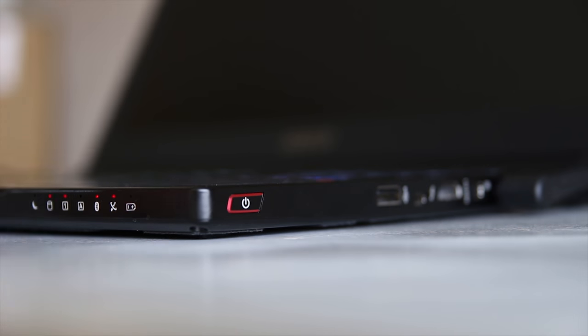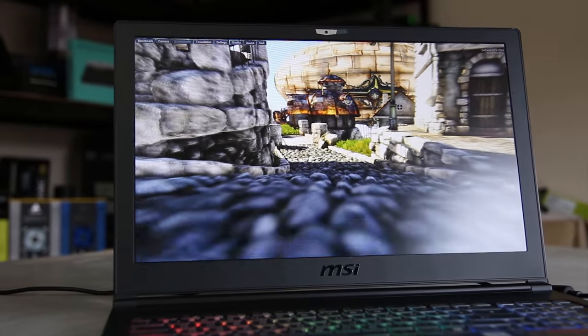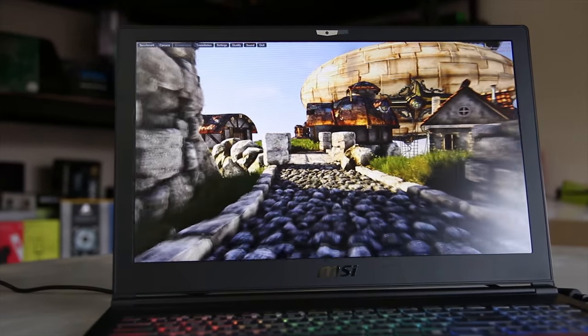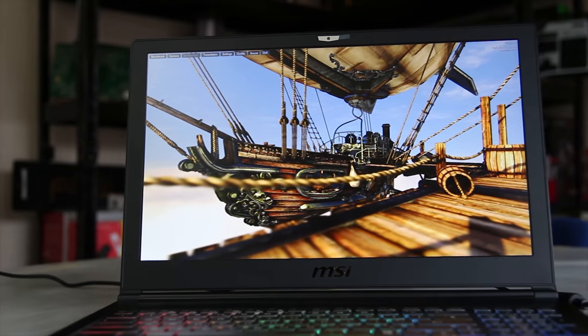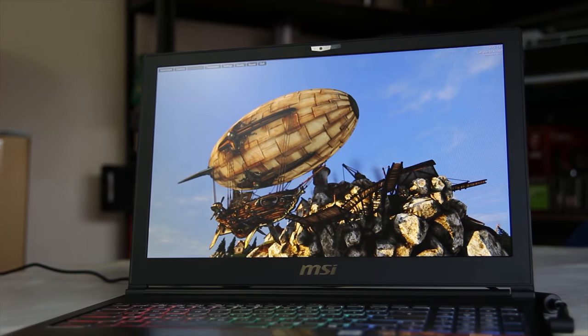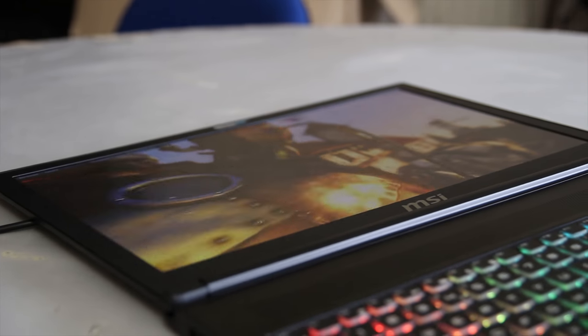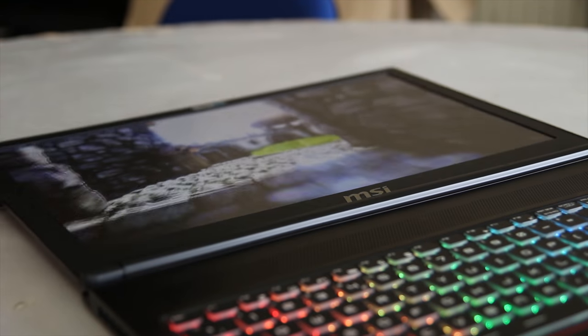For some reason they still have the power button logo in the centre where the power button used to be, despite it now being on the right-hand side. And despite MSI telling me that it wouldn't affect anything, I did accidentally turn it off while filming this. The screen is absolutely fantastic though — you can see it from any angle, as you can see here, and it's just such a beautiful screen to look at.